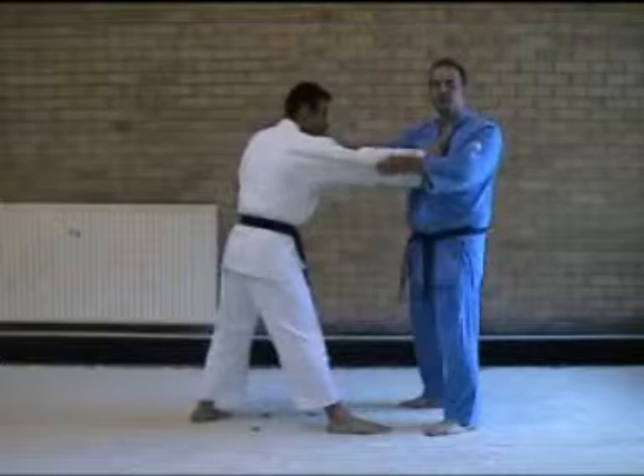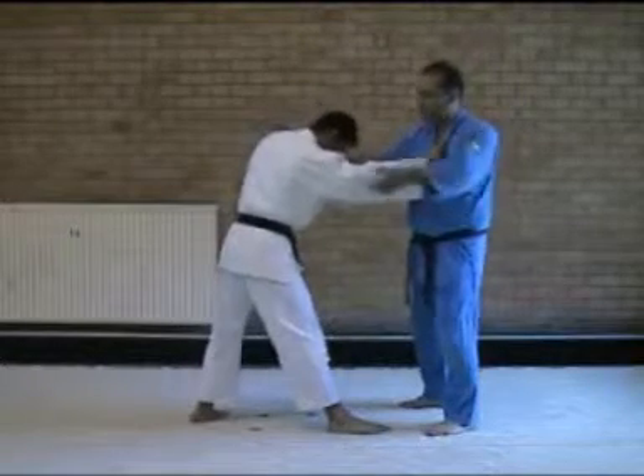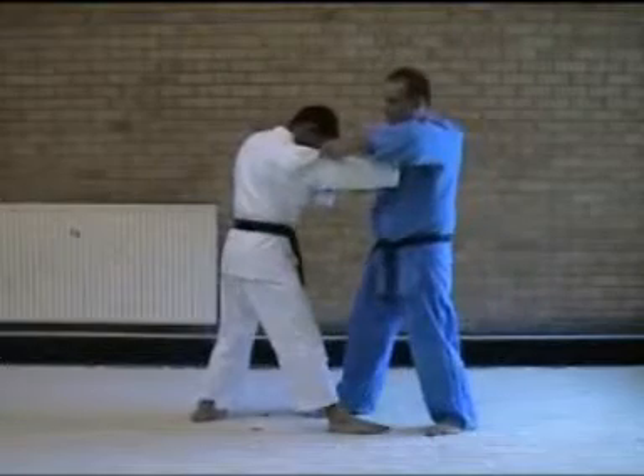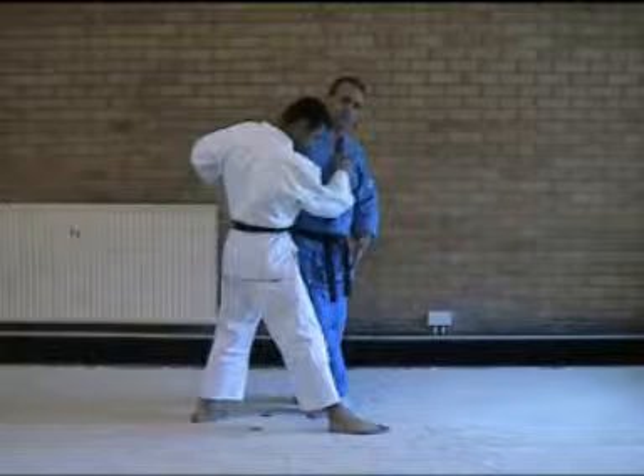This technique only starts with a weight forward. Step, even while I lift, you pivot around, again creating a T-shaped base alignment.